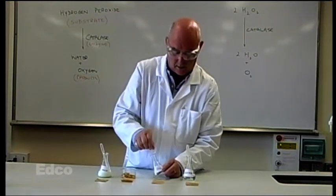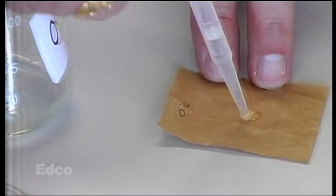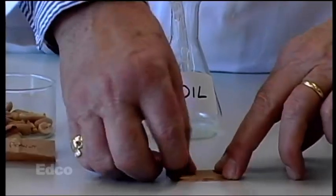We do the same with the oil — a drop or two at the most of oil — and again rub it to get it to soak in.